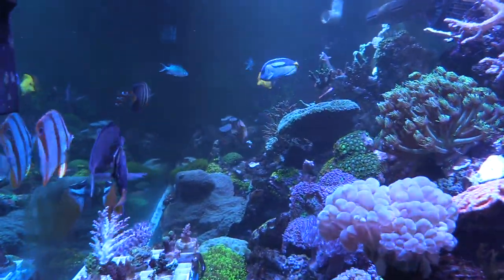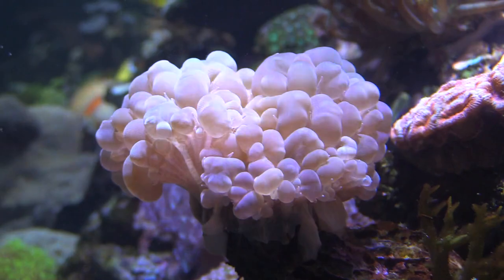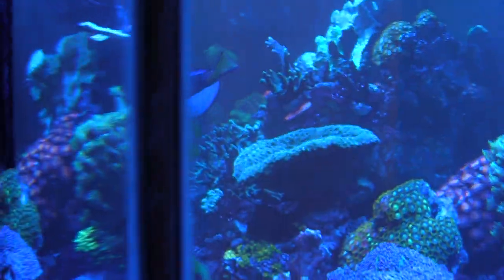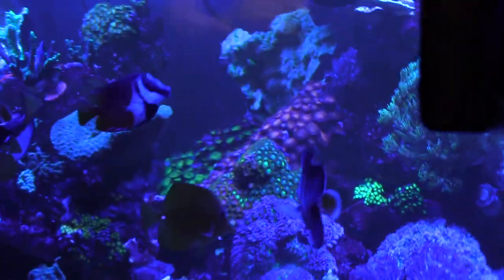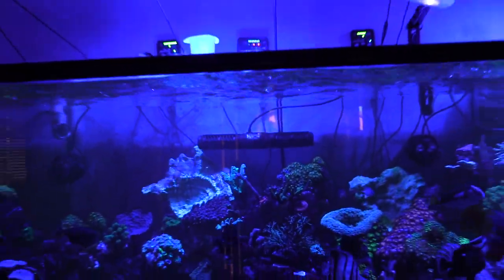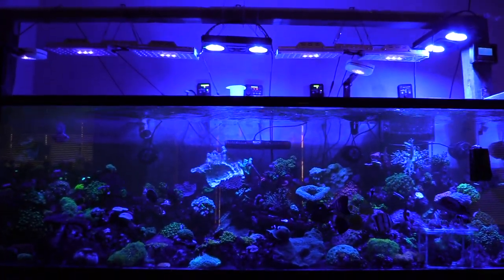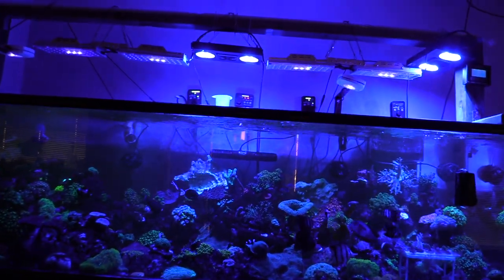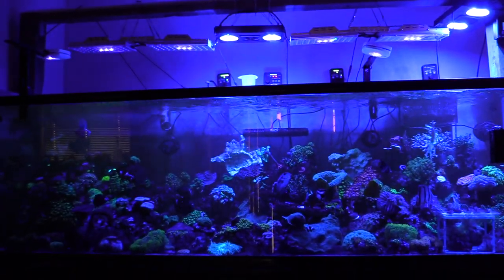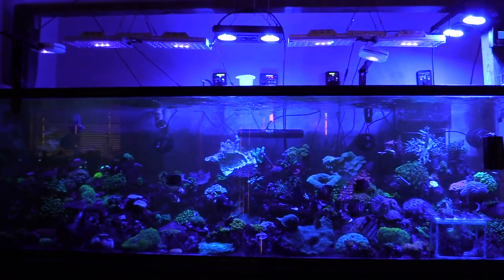Hey man, you still got the bubble coral! That's why I love those lights so much — that's what I see at night. That's what I saw when I first saw your tank — everything glowed and I was just blown away with the way it glows. The Photons — yeah, Reef Breeders Photons — but you're doing this with the DSunnies and it's crazy because they're not really big and not all of them are on.